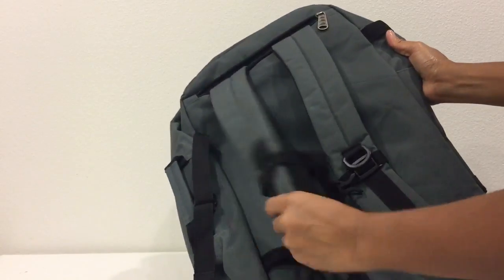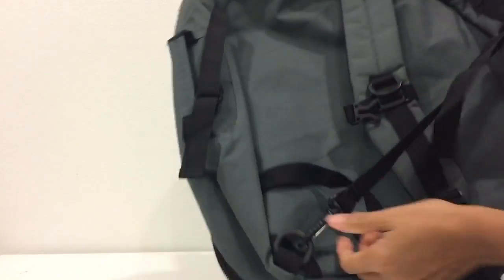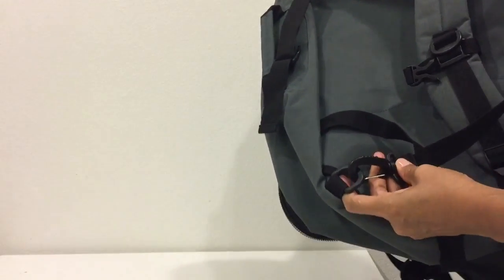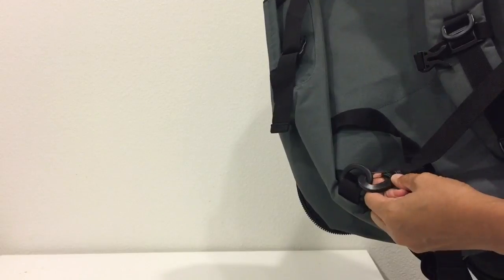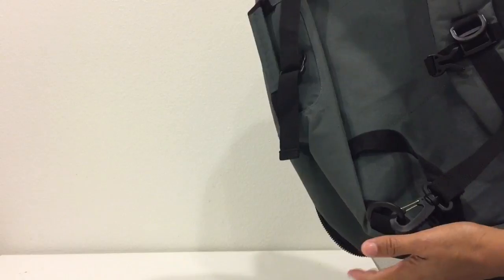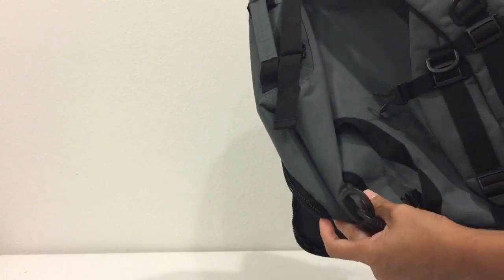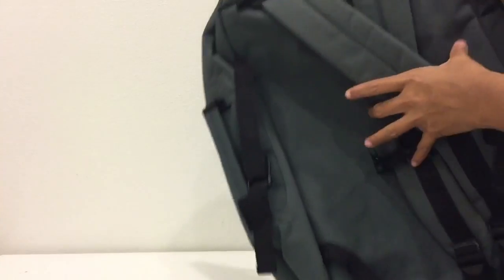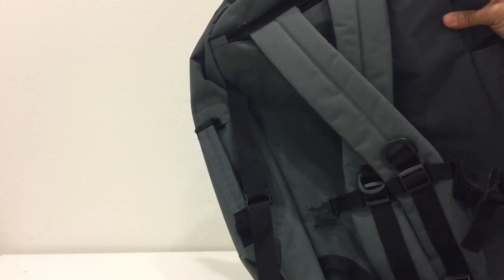It has a zipper here, and the only thing is this hook — the lobster claw clasp. Many reviewers have really complained about it, but I still have to test it more to know if it's really that weak or strong. Hope you like my video review, and thank you so much for watching.